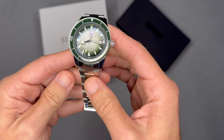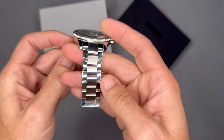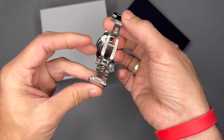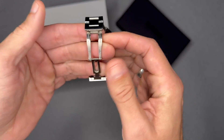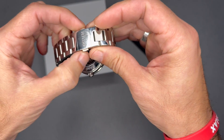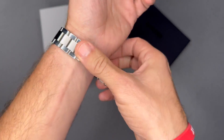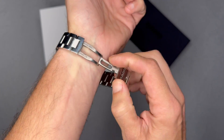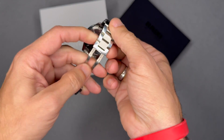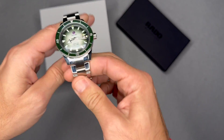The watch is 42 millimeters with a stainless steel case, 12.5 millimeters thick, on a stainless steel bracelet with a semi-butterfly deployment clasp. What that means is one side is a friction click and the other side is a push-button release. I'm not the biggest fan of these — I'd prefer both sides to be push-button release. It's not hard to use, but that friction side is going to wear out over time. I just wish it had a dual butterfly clasp.